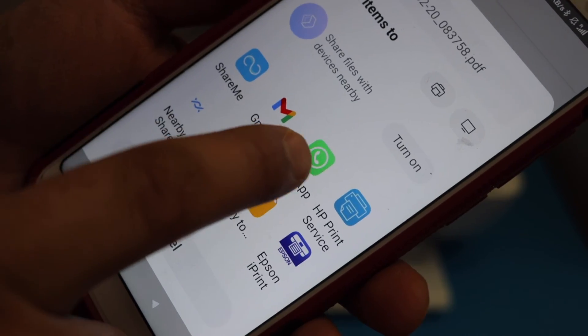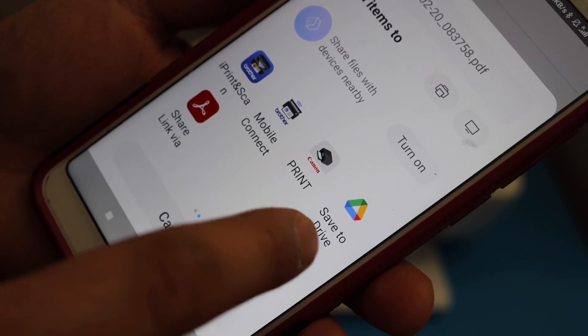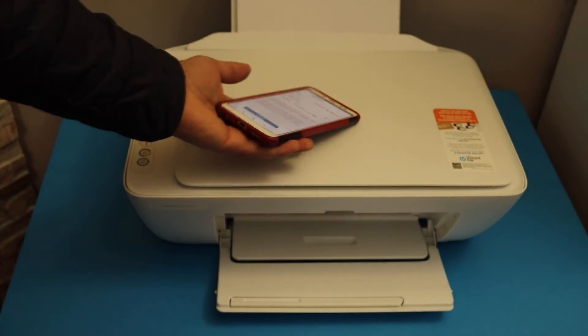You can also do it with WhatsApp, Bluetooth, or you can send it to Drive. So there are many options available here. Thanks for watching.